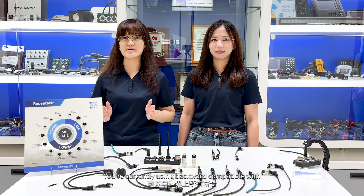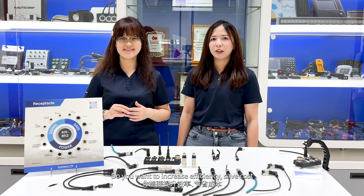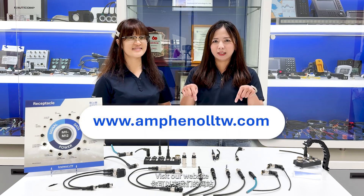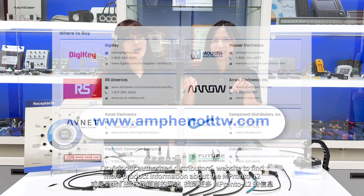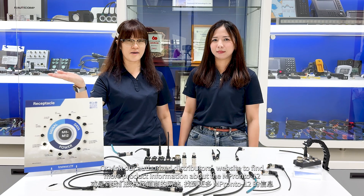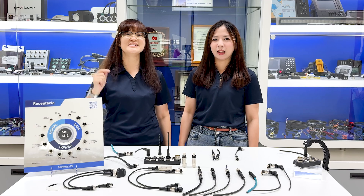Our M-Prompto female connector will be coming very soon. Our M-Prompto connector is compatible with all IEC-compliant M12 connectors worldwide. Do you want to increase efficiency, save costs, and mate with elegance? Visit our website or our authorized distributor's website to find more product information about M-Prompto. Now's the time — let's M-Prompto!